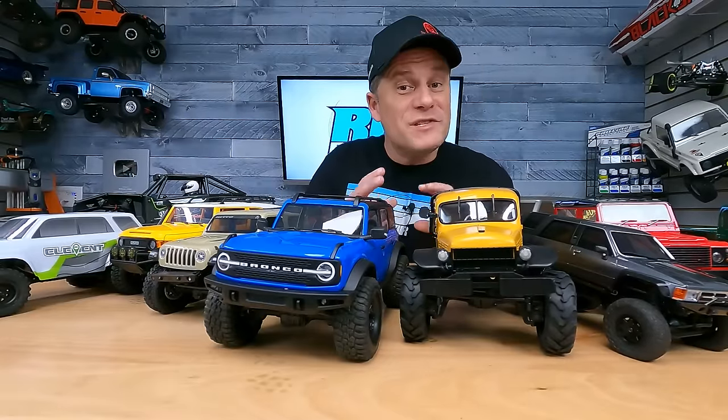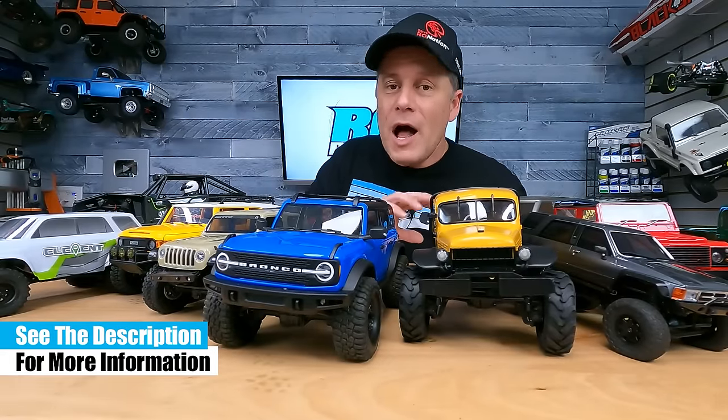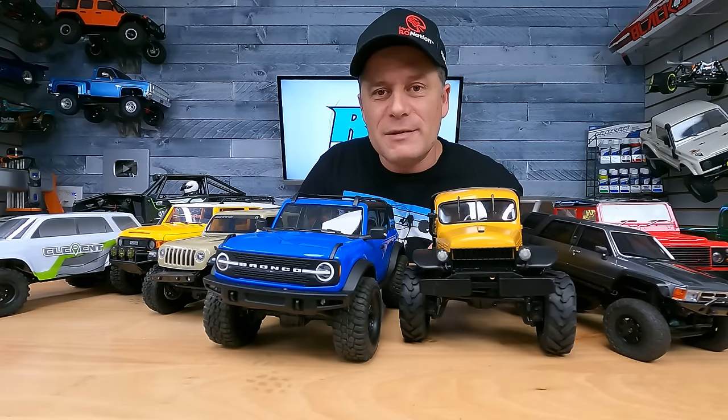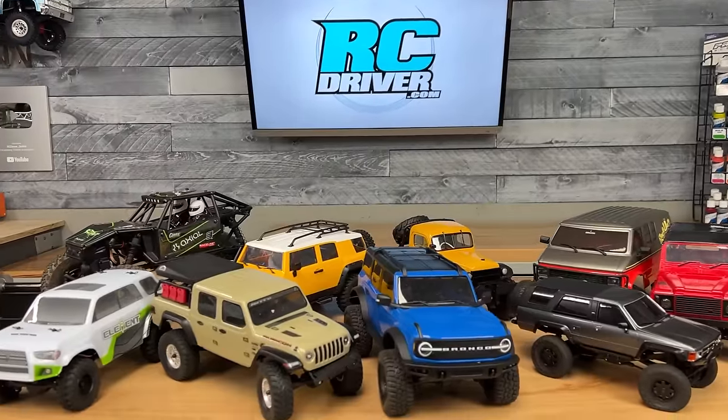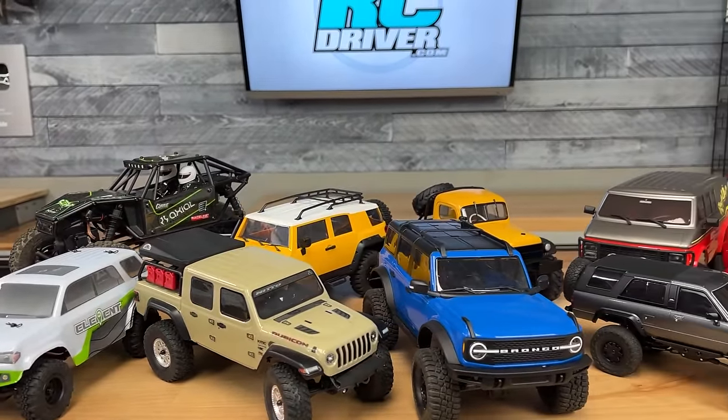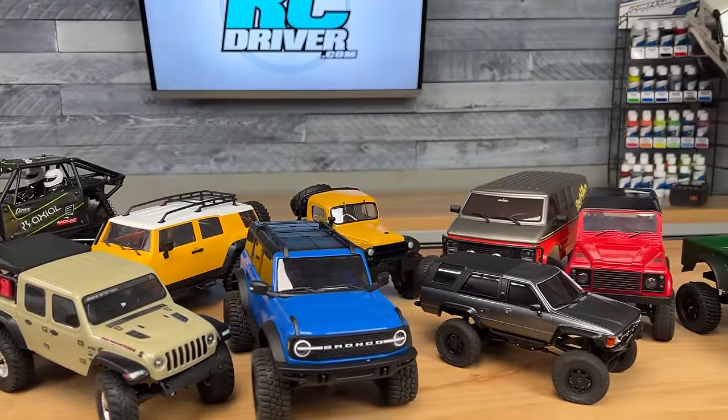And there's my top 10 list — it was not easy picking out the order. I'll have links for everything in the video description below. While you're down there, hit that subscribe button. And obviously, we haven't tested every RC mini rig out there — if there's one we missed that people should really know about, let us know in the comments section below.